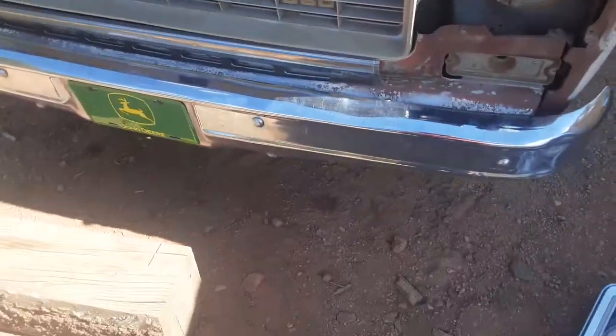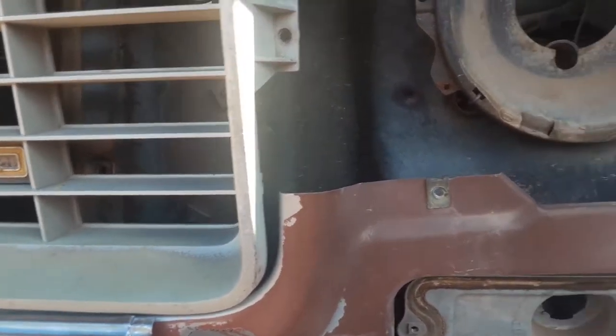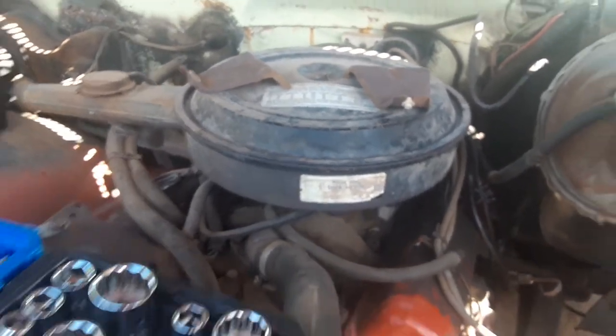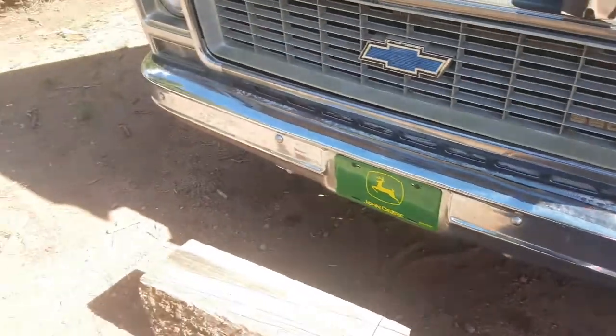I already lubed these ones up here on top and I just gotta put everything back and tighten it. I saw a video last night — I forget his YouTube name but I'll put it in the description. He pointed out these two dimples: there's one there and then one up here behind this headlight bucket — right where my fingers are. He said to just drill those with a small drill bit, which is what I'm gonna do.